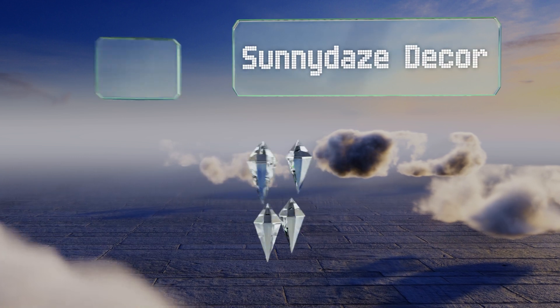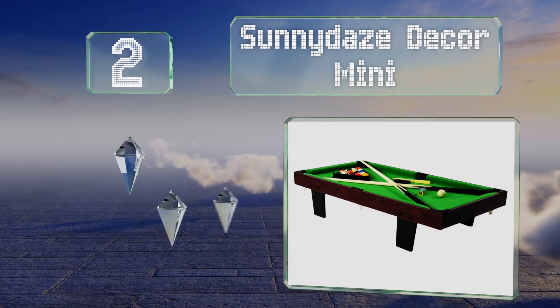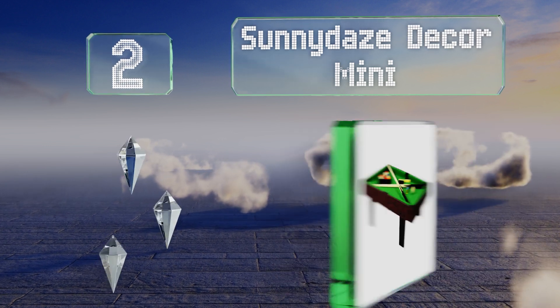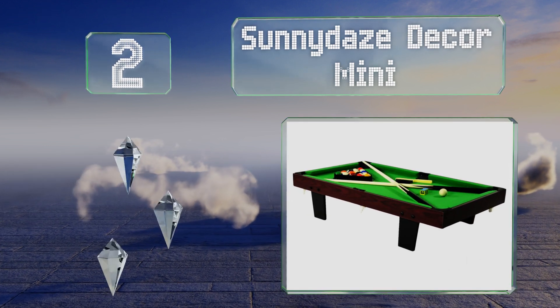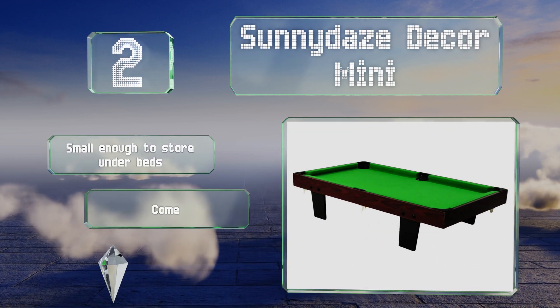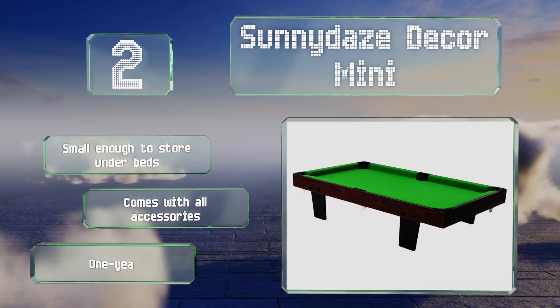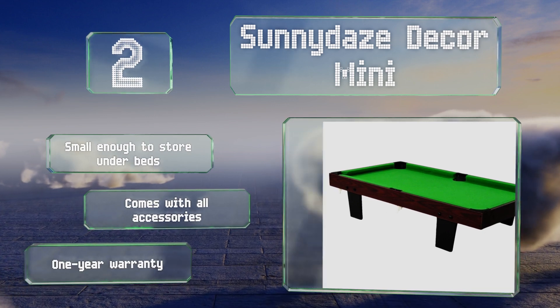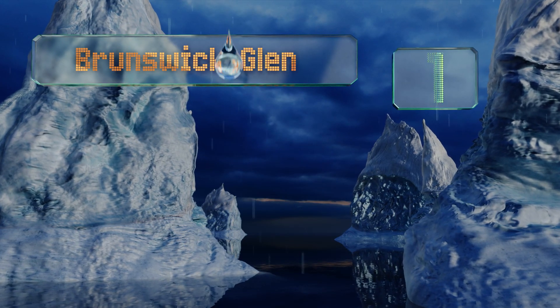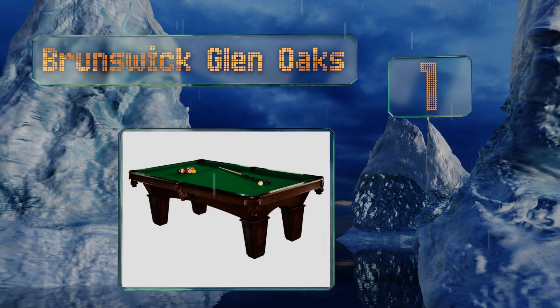At number two, you can channel your inner hustler without sacrificing an entire room of the house, thanks to the Sunny Days Decor Mini. At just 14 pounds and three feet long, it's easy to move wherever the party happens to be. It's small enough to store under beds and comes with all the accessories and a one-year warranty.